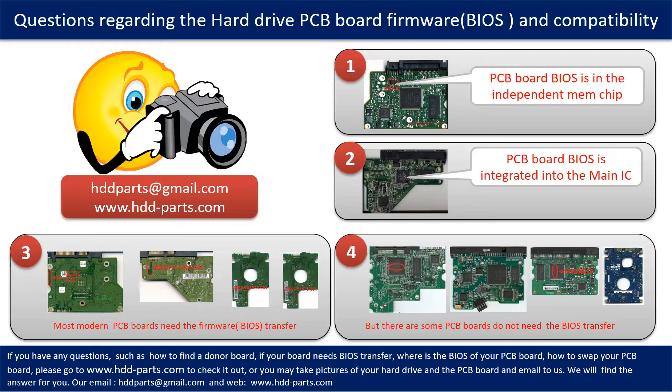If you have any questions, such as how to find a donor board, whether your board needs to do the BIOS transfer, where the BIOS of your PCB board is, or how to swap your PCB board, please go to www.hdd-parts.com to check it out. Or you may take pictures of your hard drive under the PCB board and email them to us — we will give you the correct answer.